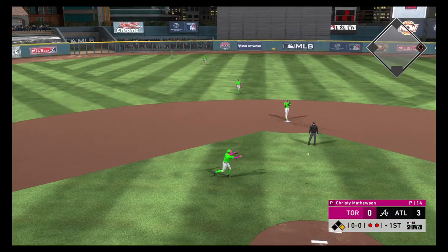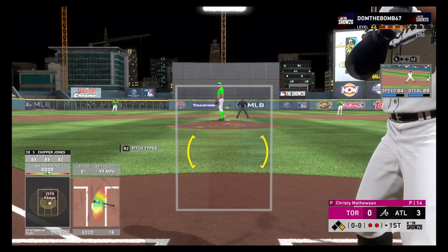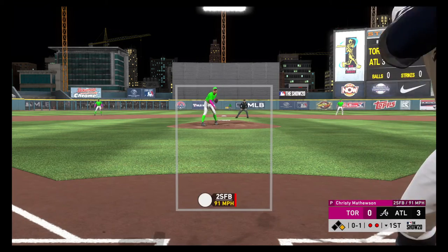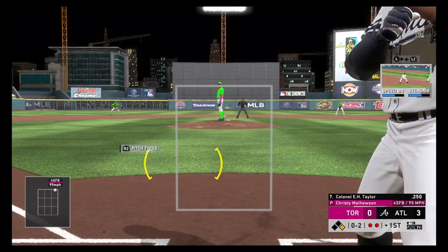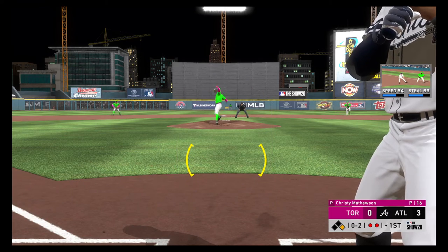They tack on another here as the runner scores from second. It's a three-nothing game. To the plate now, Country Boy Taylor. Still looking at a fastball in there on the outer half, it's one and one. Taylor is really a rare talent in this sport, a true five-tool player, as they say, which means he can make an impact in the game at any time.